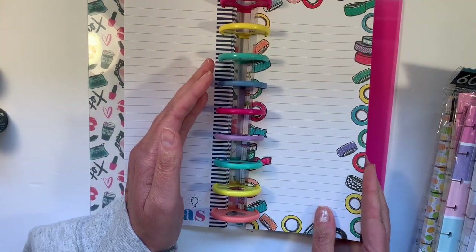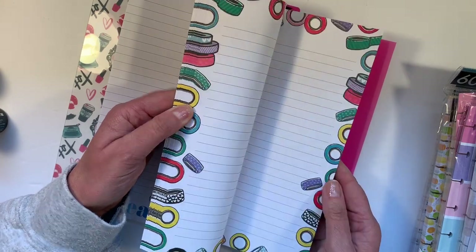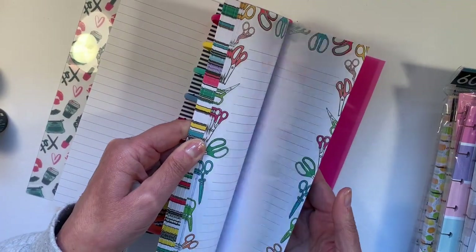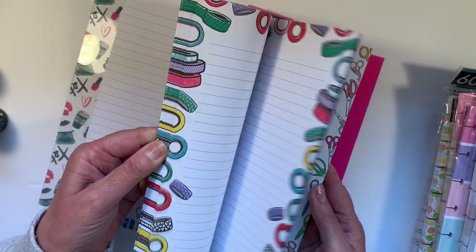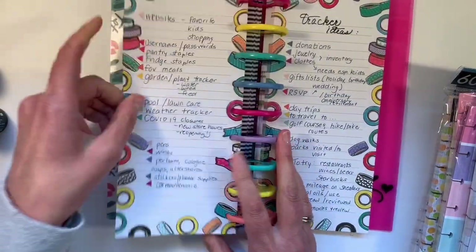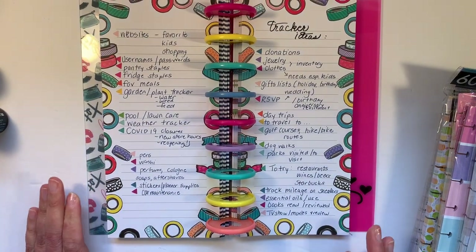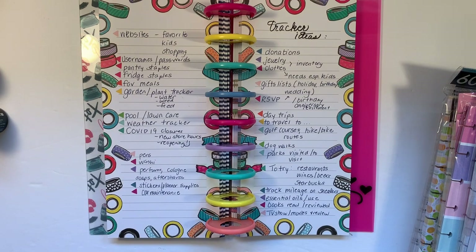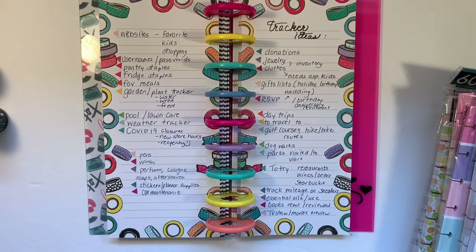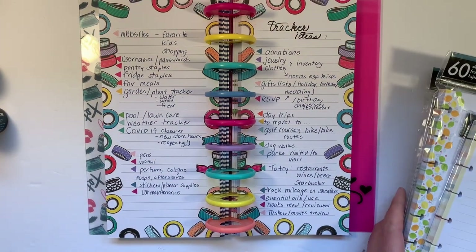Then from the Miss Maker line, there's some washi half sheets and some scissor half sheets — and that's where I wrote my ideas. So I'm going to talk through these ideas, and that way you can take a screenshot if you desire. Here are some different things that you could use to list out or track on these half sheets, and I'll share which half sheets would work.